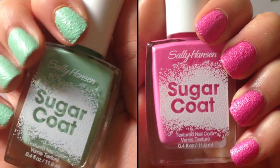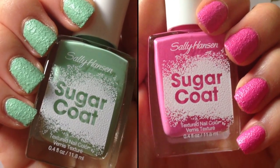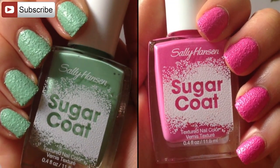Here are both nail polishes fully dry with two coats, right next to the bottle so you can see the comparison. I must say the bottle is really deceiving — it looks totally different in the bottle than it does on your nails.